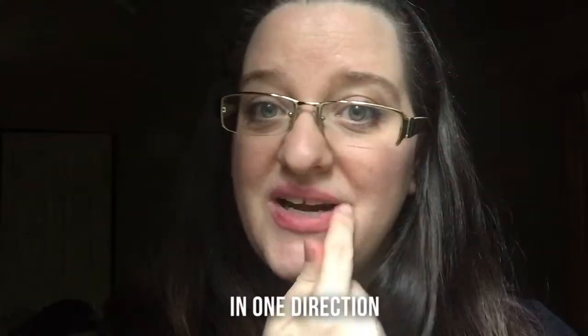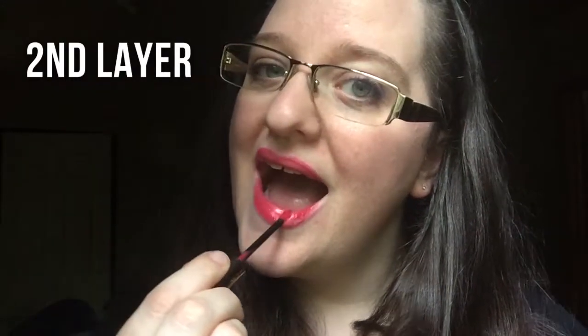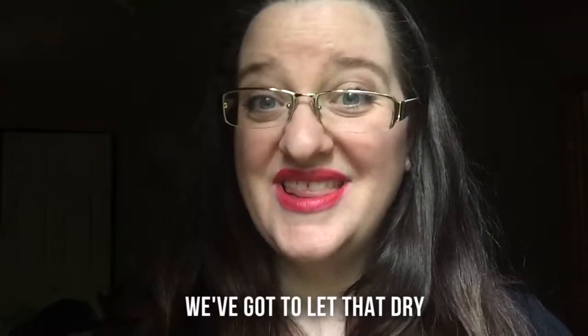We do three layers in one direction on both lips, and then we do that three times, and then we gloss. Here we go! I'm going to let that dry.